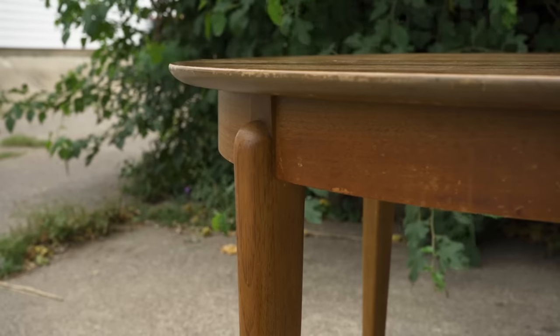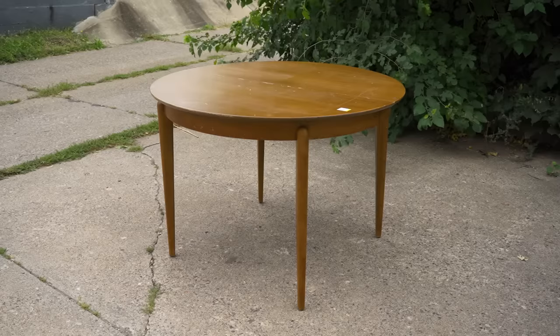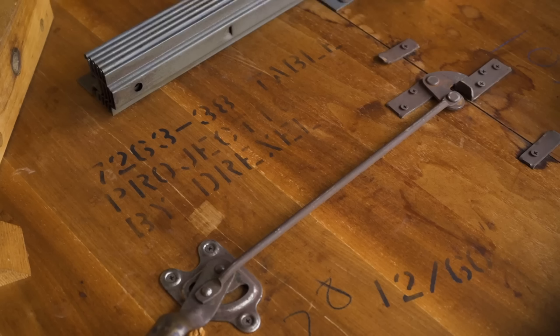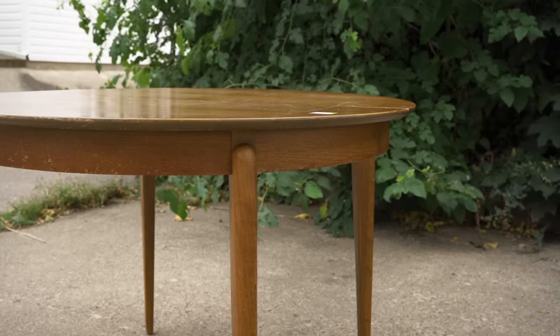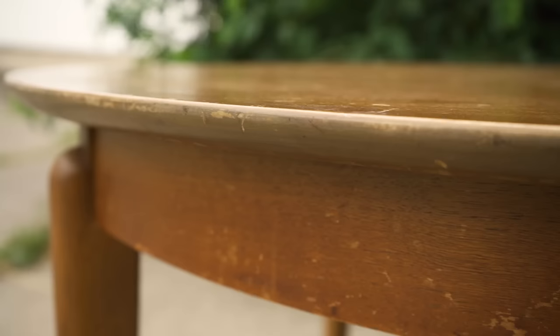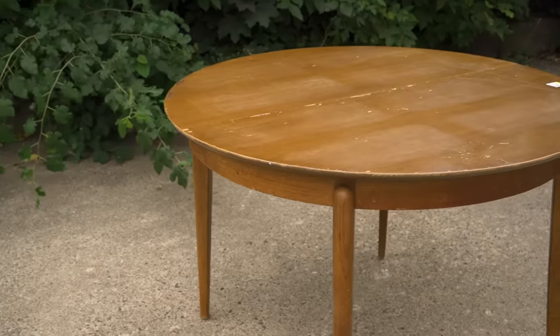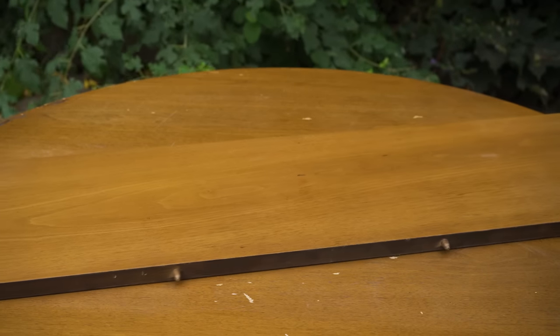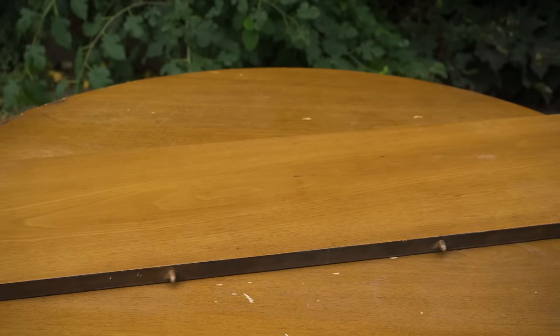Today's project is a mid-century Drexel dining table from their Projection collection, made in 1960 according to a stamp on the bottom. I really like Drexel pieces — they've always been very high quality and very well made, and this one looks like it's no exception. It's very well constructed and stylish. I especially like the legs. I also got the leaf with it, which was a nice bonus — usually you don't get those with the table. I'm looking forward to working on this.